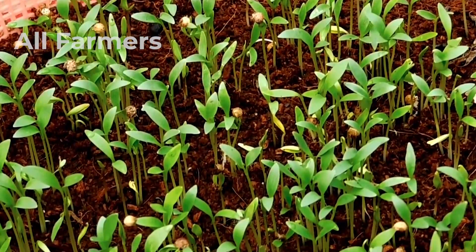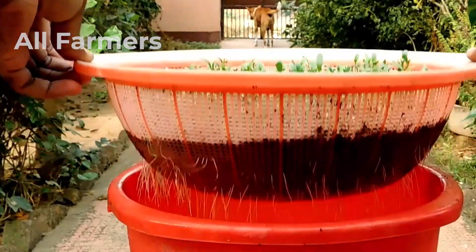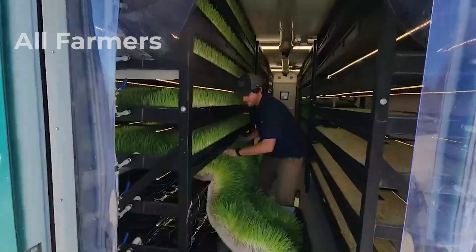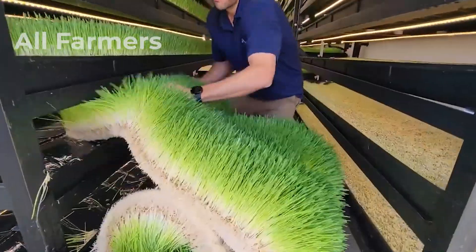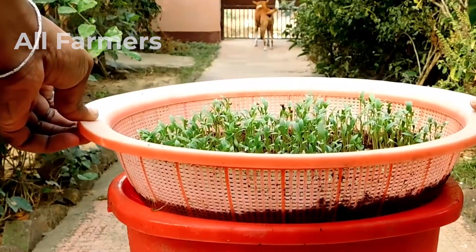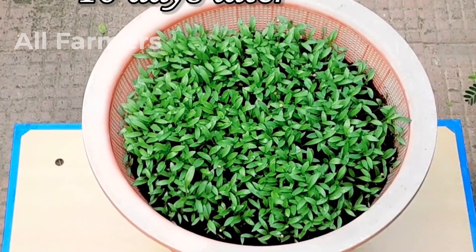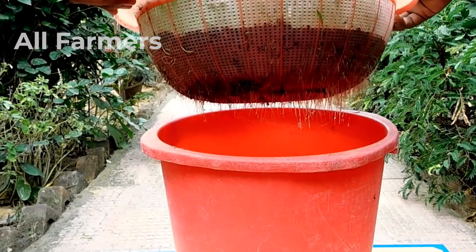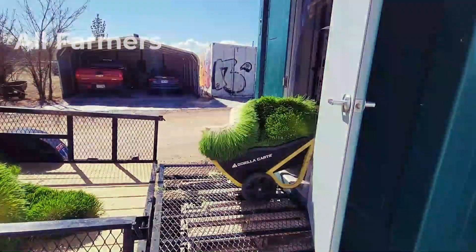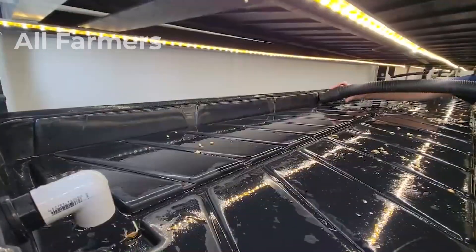In hydroponic systems, plants receive a balanced nutrient solution delivered directly to their roots, ensuring they absorb the essential minerals and vitamins they need for growth. This direct access to nutrients can lead to faster growth rates and higher yields compared to traditional soil gardening. Aeroponics provides an even more efficient approach by maximizing oxygen exposure to the roots, promoting vigorous growth and reducing the risk of overwatering. These methods also significantly minimize water usage, making them ideal for areas facing water scarcity.